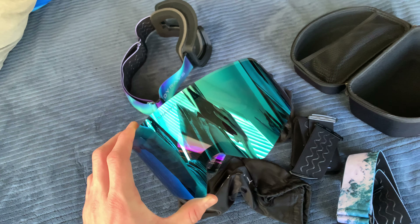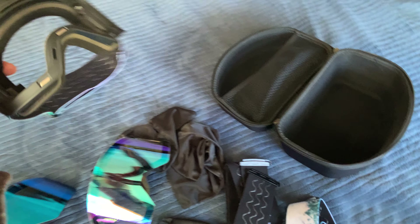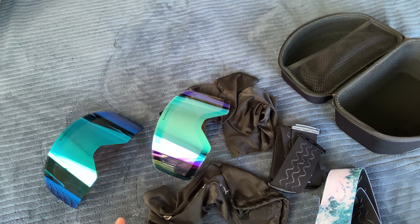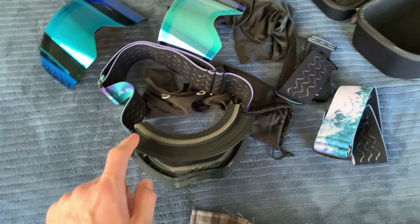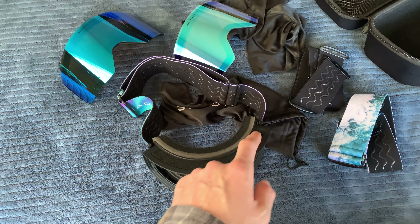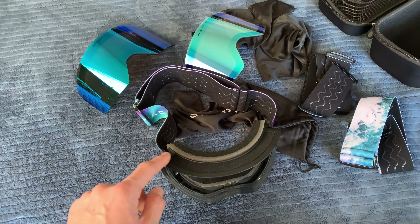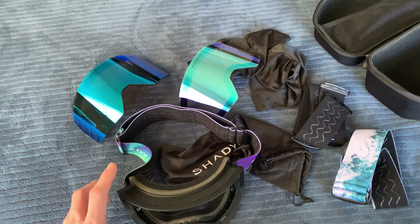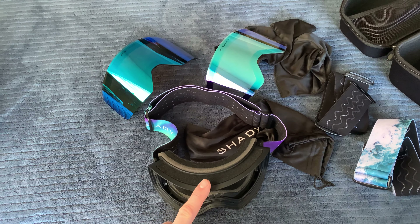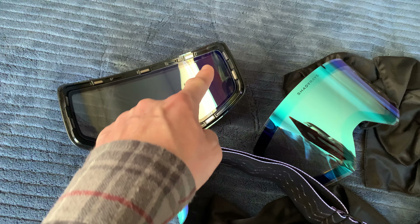I don't think they have this lens anymore, so I'm glad I got it. I took these out on the snow and enjoyed them the first time. However, the ski lift dripped water all up in here, so immediately my goggles were wet and they fogged up — like right up at the top of the lens.